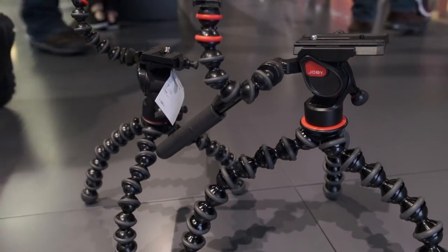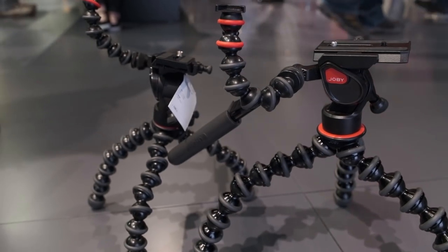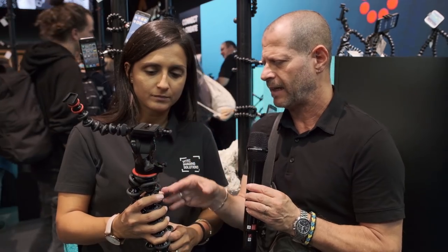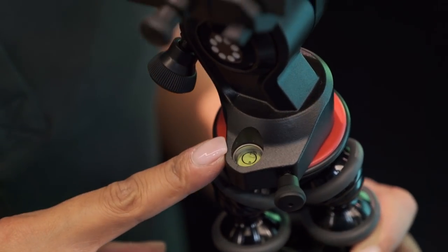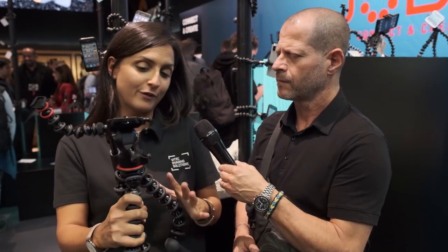What is the payload of something like this? Actually you have two models. We have the 5K legs which can carry 5 kilos and the 3K legs. As for balancing, since there is no separation between the head and the legs — it's one unit — you have a bubble here for leveling. The legs are completely flexible, so you find your position, check the bubble, and you're level.